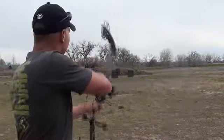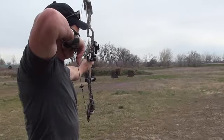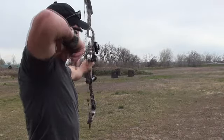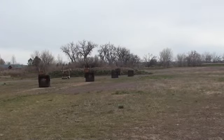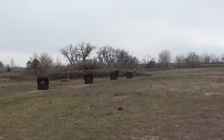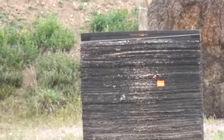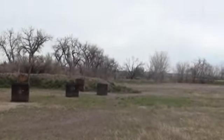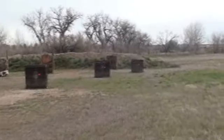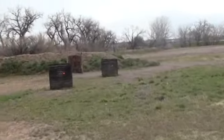We'll see what a bare shaft does. Okay, let's see what those look like at 50 yards. Let's take a walk down there. I think both were high and left — not holding the steadiest in the wind, but we'll see.